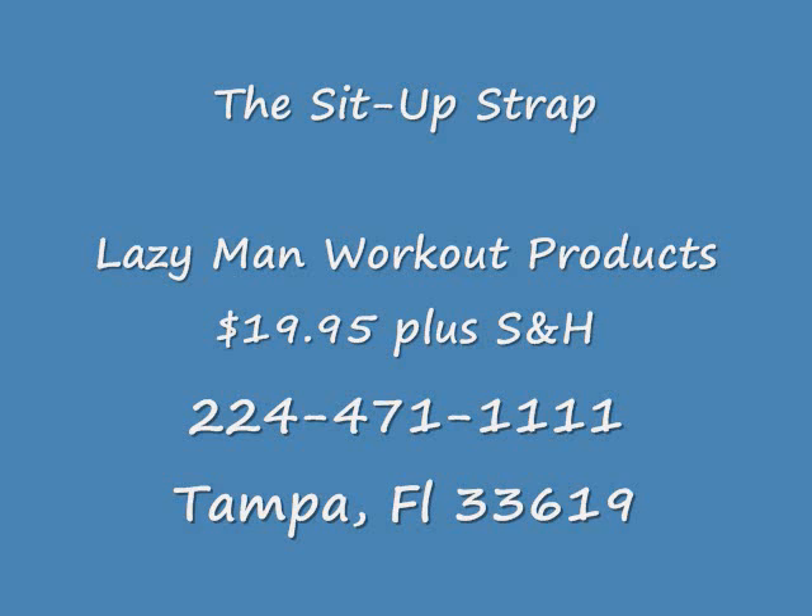The sit up strap. Lazy Man Workout Products. $9.95 plus shipping and handling. Call 224-471-1111. Camp Florida 33619.